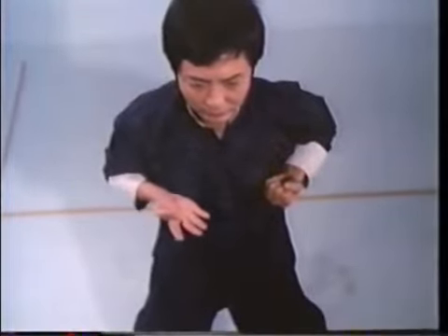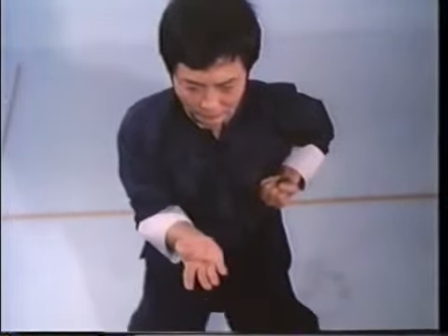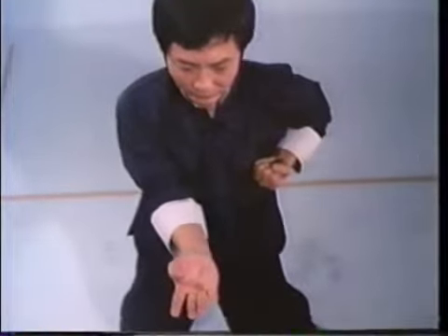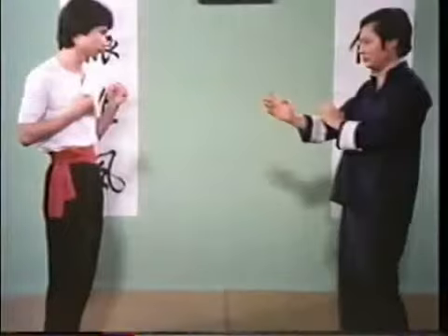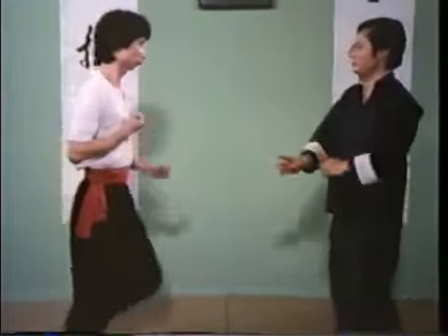Tan Sao employs the thumb side of your forearm to block. At completion, your elbow returns to the fixed elbow position, one fist distance from your center line. Rotation of the forearm and the palm's abrupt upward twist generate power. Blocking power is enhanced by twisting your torso while shifting.